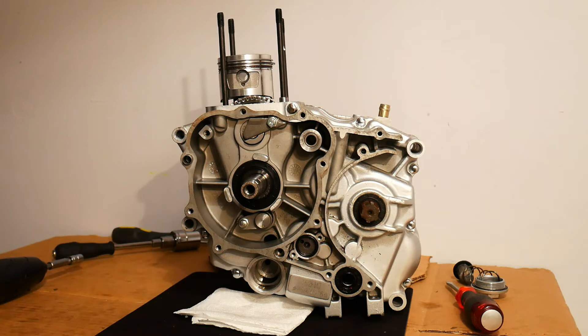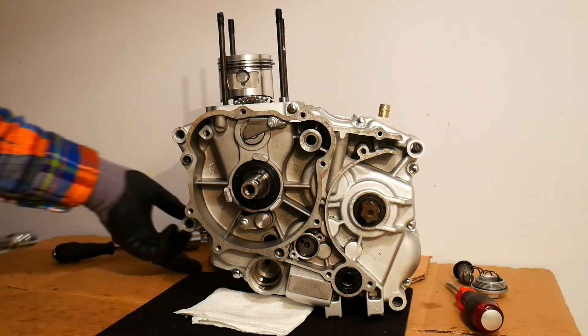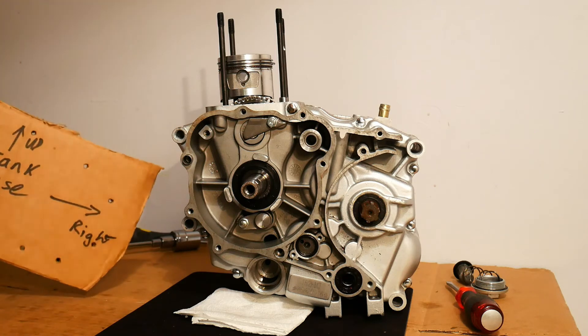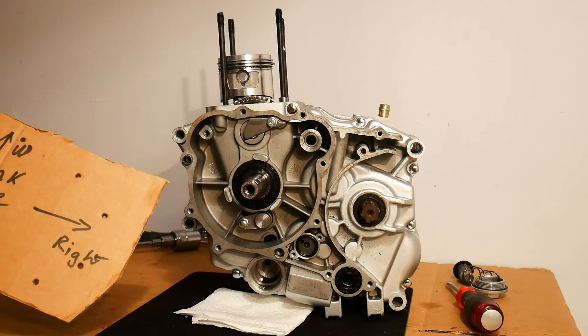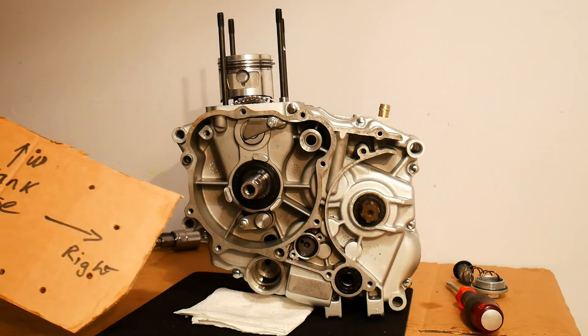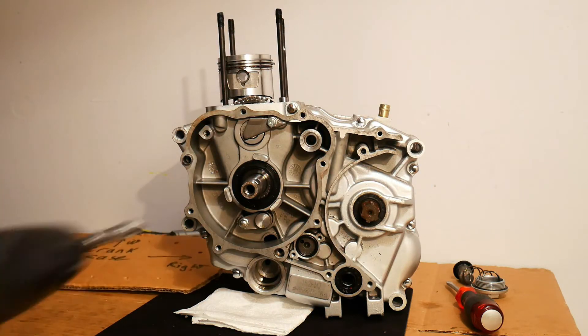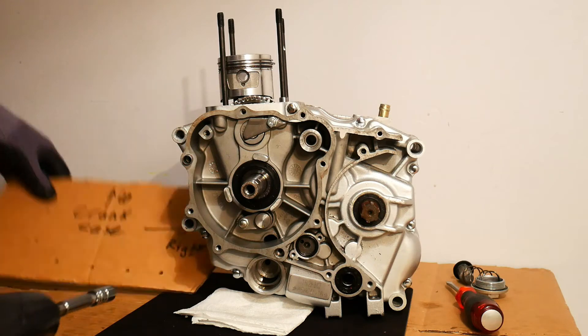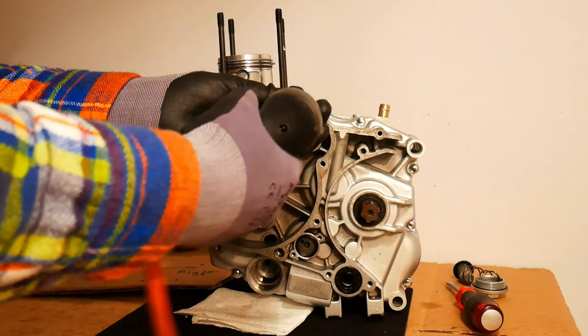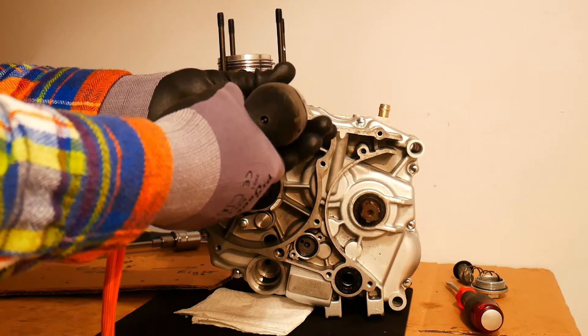Now we can go ahead and remove the bolts that are securing the crankcase halves. I have my little cardboard template here with a hole pierced for each bolt that I see around the edge of the crankcase. I can just go ahead and remove them all and stick them into the relevant place, because they're all going to be different lengths and then they won't get lost.